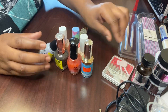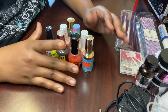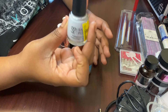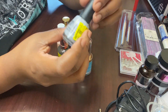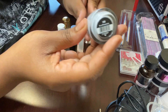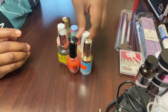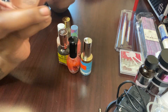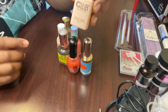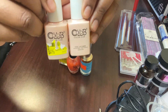I went to Walmart and they had some nail polishes on sale, so I picked some up. They were like $2 to $3. I think this color is really cute — it's called Picasso. I've never used Color Club before, so I'm going to try these out and see how I like them. I got two different colors.